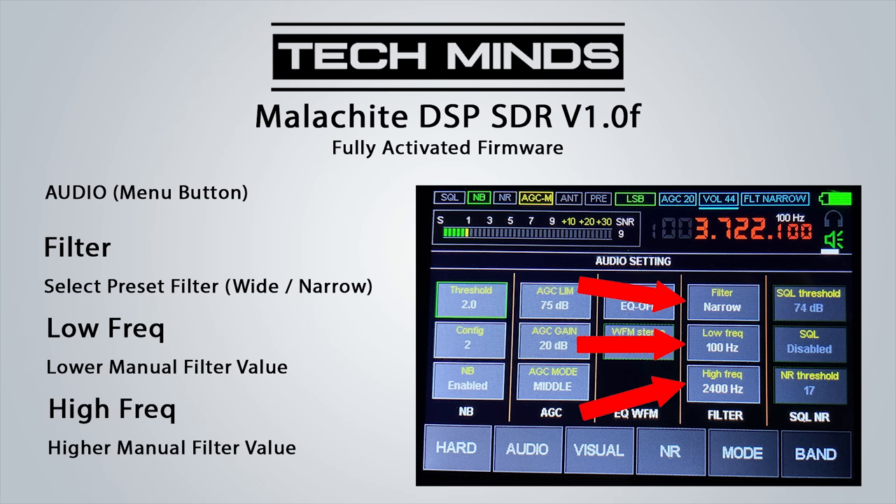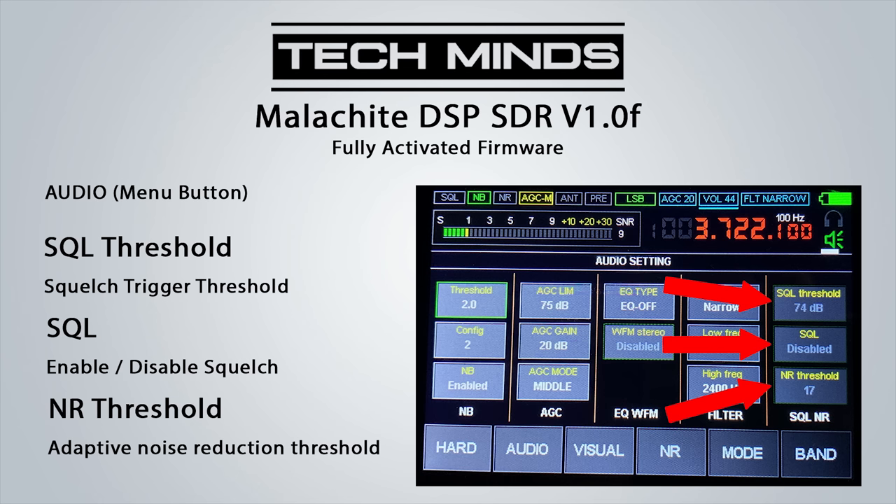The filter button toggles between narrow and wide, and using the low and high frequency settings you can customize your own filter bandwidth — very useful when using SSB. A built-in squelch is provided and when enabled it uses the squelch threshold value. One of the nice DSP features of the Malachi SDR is the noise reduction feature, where you can also set the noise reduction threshold for when it kicks in.